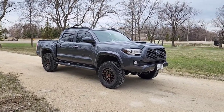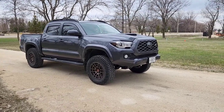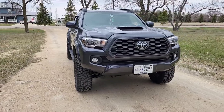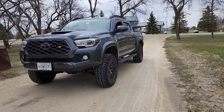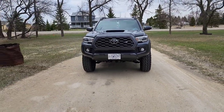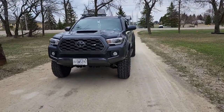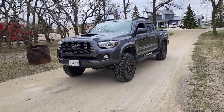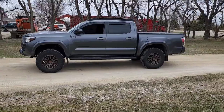Definitely a very easy install. If we were to actually give it a start-to-finish proper run, we could have had this all done in maybe three hours — front and back. The add-a-leaf would probably take another hour or two. He's got to go get an alignment on Monday and he's debating whether to get some wheel spacers to give it a little bit more stance. But other than that it looks pretty good — I'll link his Instagram in the description if you guys want to follow this build.